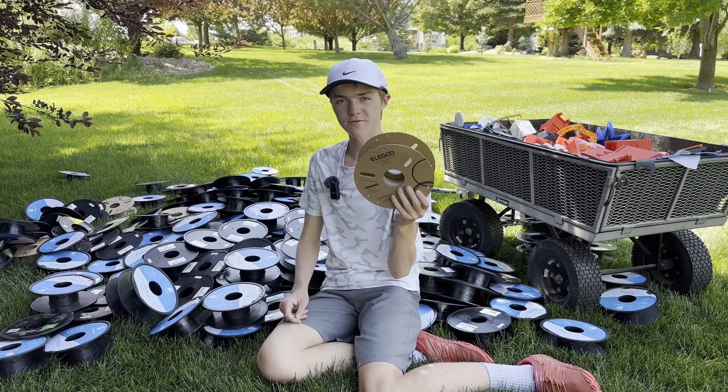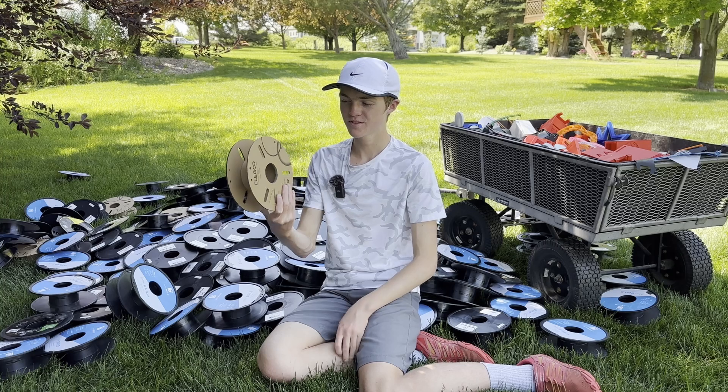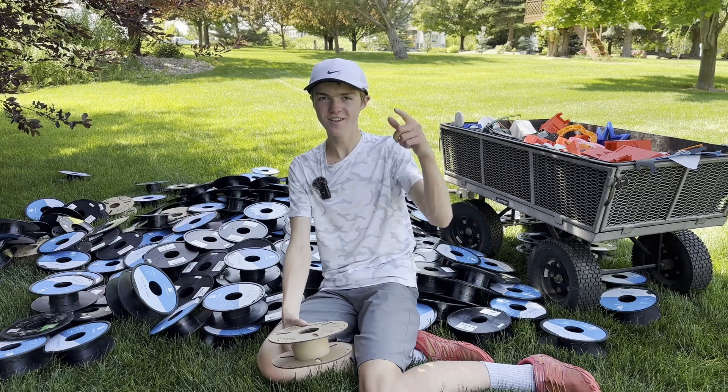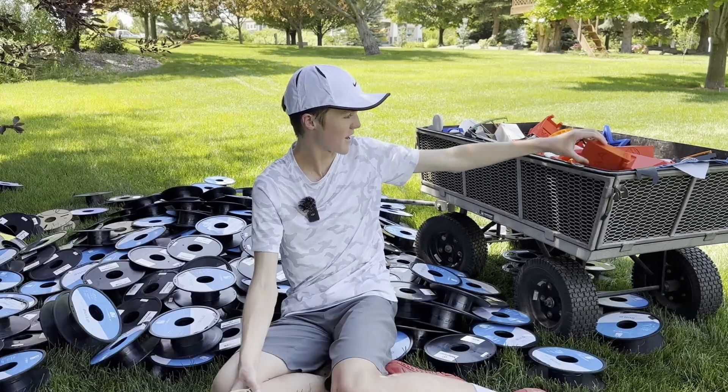So that's definitely a step in the right direction, particularly for spools, as these spools are now getting a little bit better to get rid of and aren't going to be solid plastic. That definitely does not account for all of the filament scraps that I have right here.